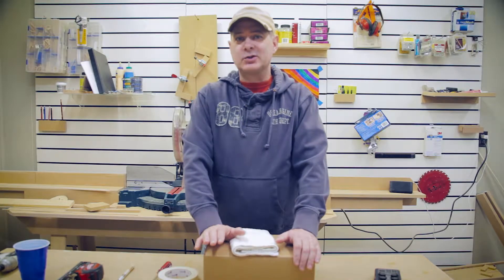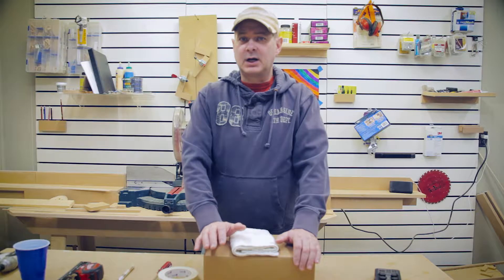Welcome back to another video from American Original Dollhouse Miniatures and More. Today we're going to be working on the Prairie Church Birdhouse Kit.